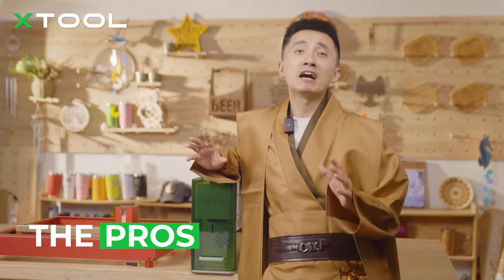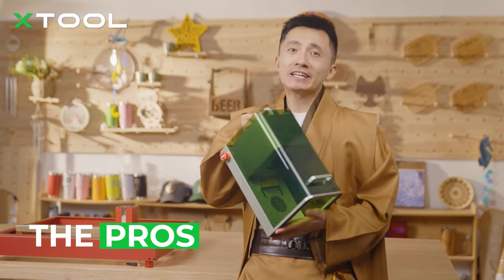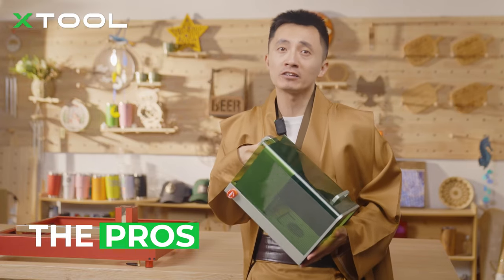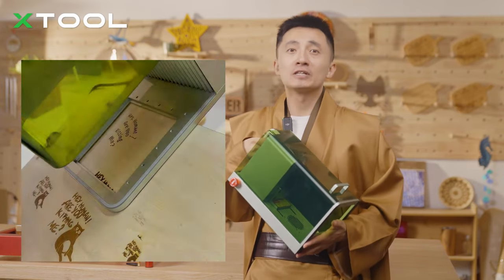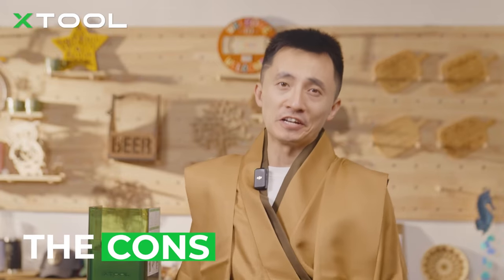Third, it's much more portable than other laser machines. You can literally take this machine anywhere by hand — take it to your souvenir shop on the spot, or hold it to laser engrave on the surface of materials like a doghouse.